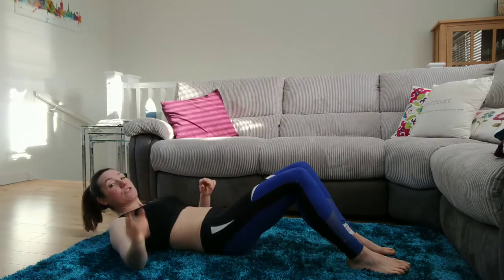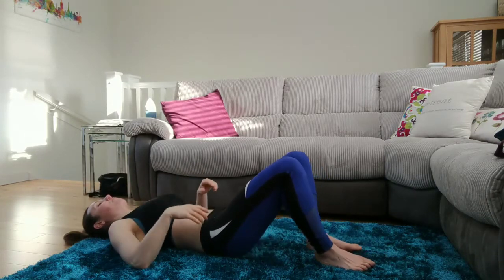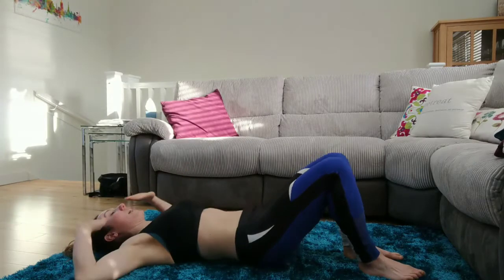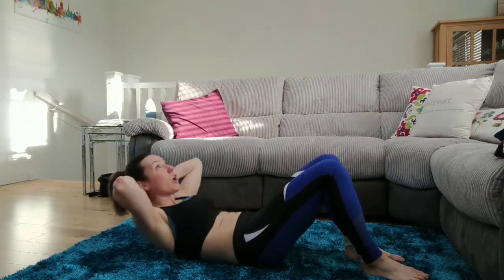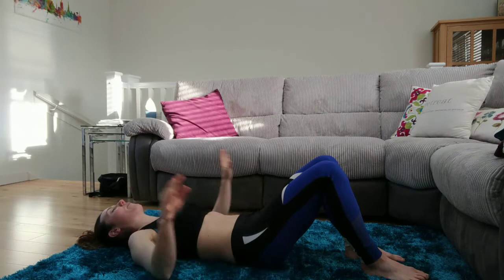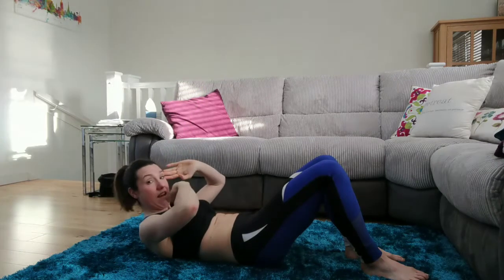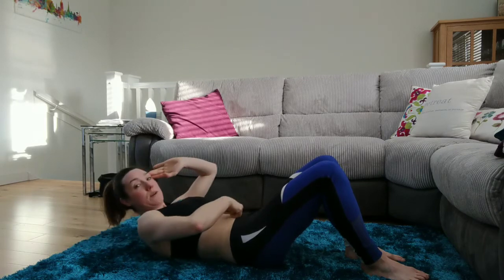If you do yoga or pilates you're probably really good at these. I like to start with my feet bent and my hands at my temples. What you're not doing is putting your hands around to pull your head up — they're just there lightly out of the way. You could have them here. Coming up, I'm keeping my vision up to the ceiling; I don't want to round it because then I'm going to end up hurting my neck.